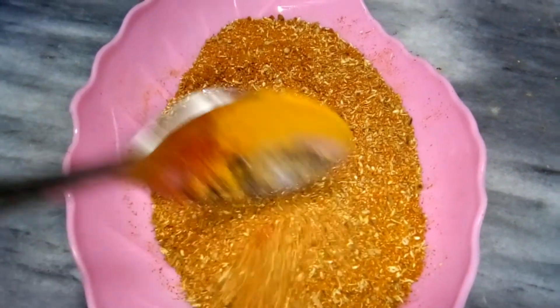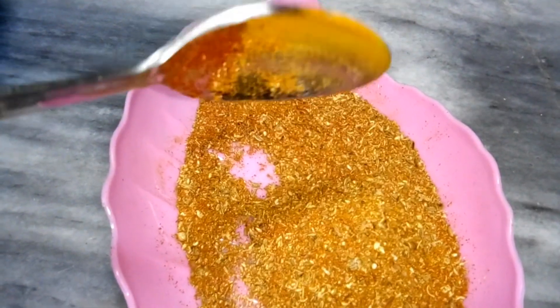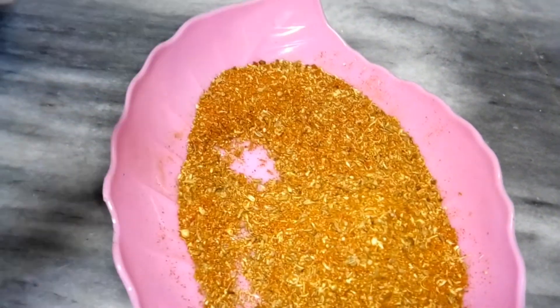I will tell you the quantity. This masala is sufficient for about 1 kg. If you want to make the masala, you can adjust the quantity accordingly.